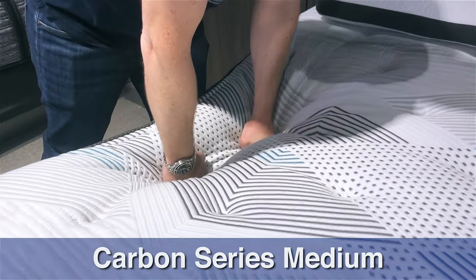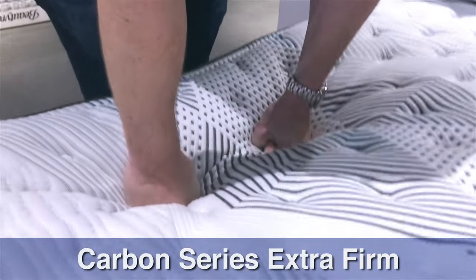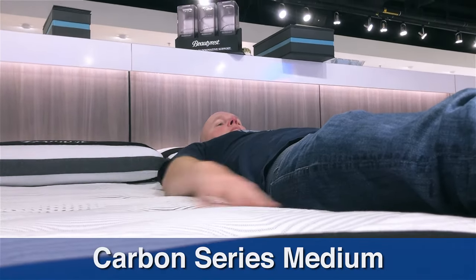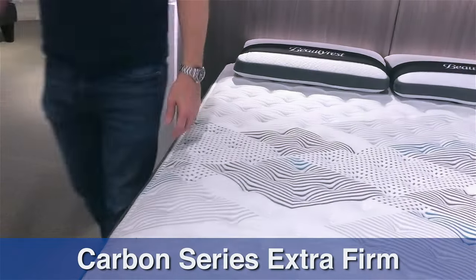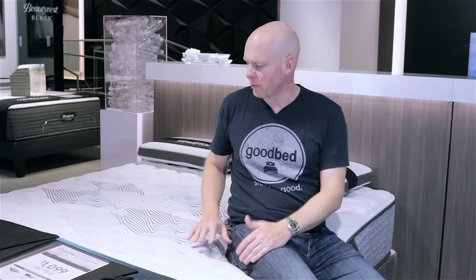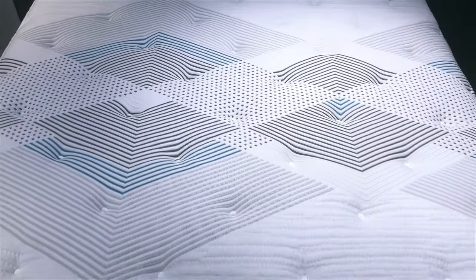In terms of memory feel, all Carbon series models have about a half inch of memory foam, but you're not going to get a whole lot of memory feel — less than average. Cushioning depth is slightly deeper than average on average, and bounce is going to be slightly higher than average across the Carbon series. The Carbon series mattresses all have a white-themed cover that sets them apart from the Diamond series.